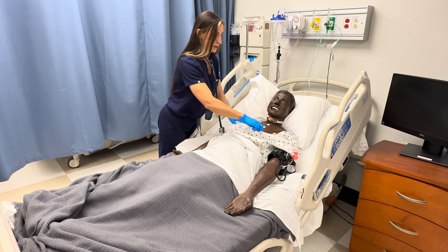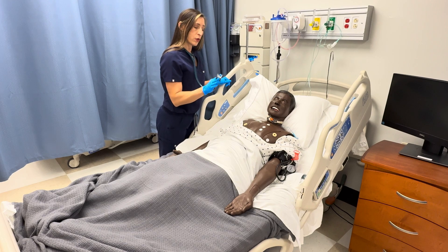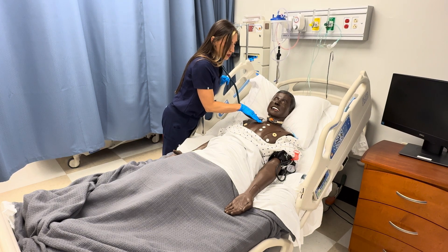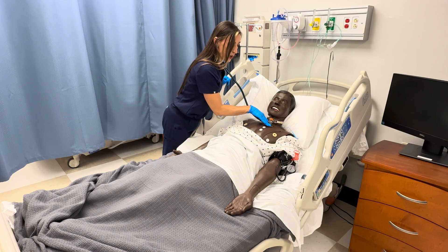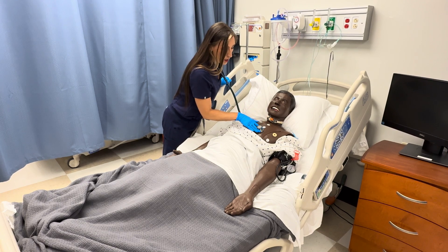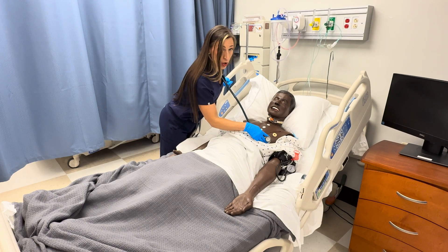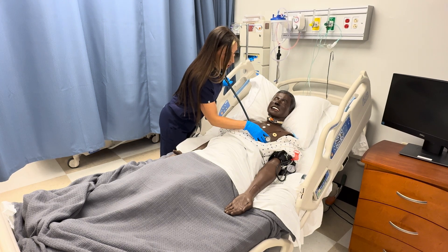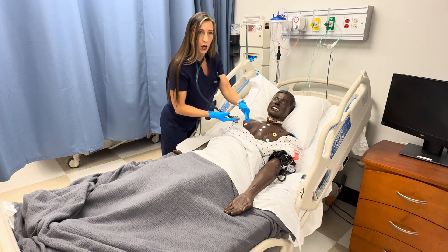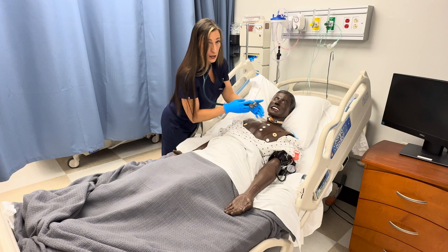Now we're going to listen to the heart sounds, starting with the diaphragm. Listen first at the aortic valve — right second intercostal space on the sternal border. Then pulmonic — second intercostal space on the left sternal border. Erb's point — third intercostal space on the left sternal border. Tricuspid — left sternal border at the fourth intercostal space. And the mitral valve area — fifth intercostal space on the left midclavicular line, just below the nipple line. You may need to have your patient move their breast out of the way to access this area.